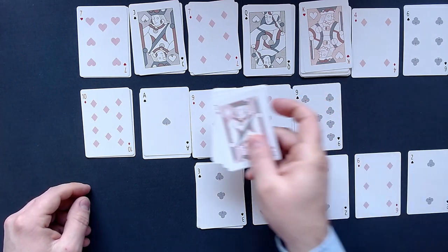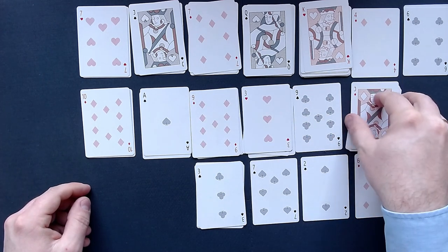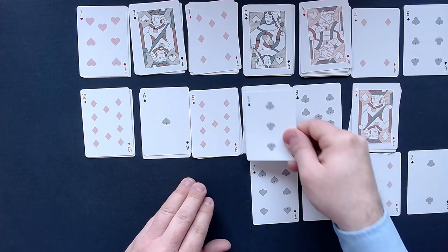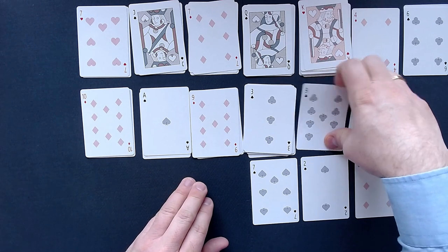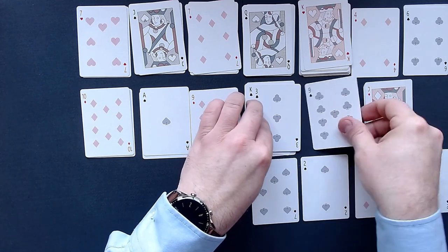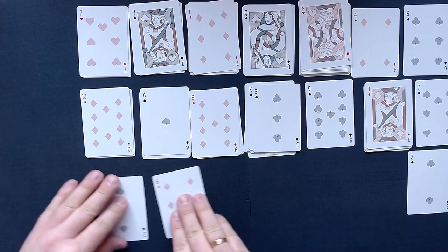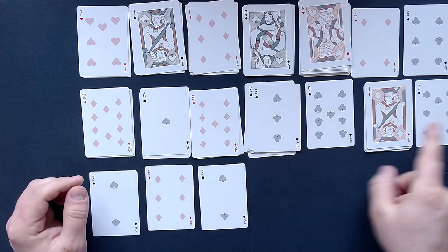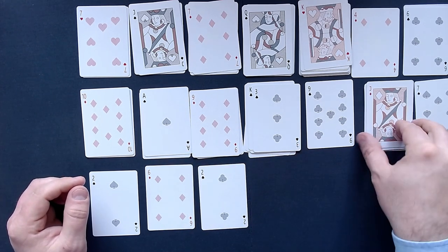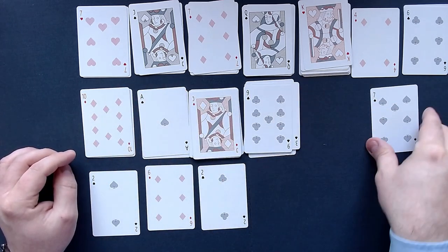Then put the Queen there and also the Jack. And then we could put all of that there if we wanted to. We can also continue here — one, two, three over here — and get the 9 on here like this. Oh no, we can put the 9 there later because we still need the distance here probably. But maybe we can get the 7 on here — that's pretty much the idea now. So one, two, three, get that on here. And now get the 9 on here — now we can get the 7.